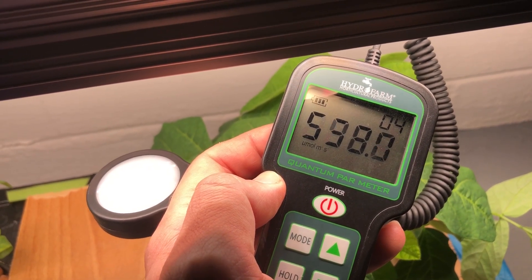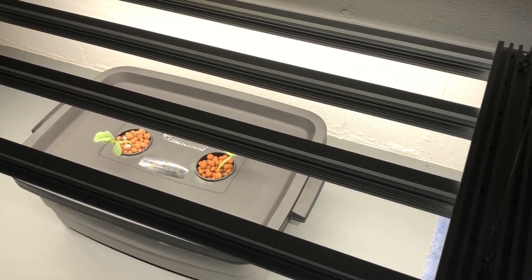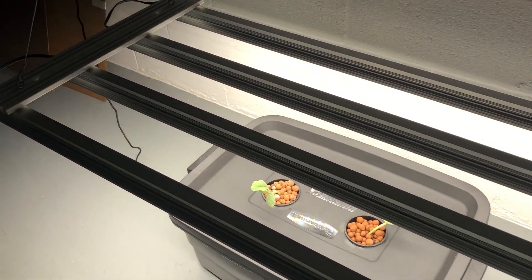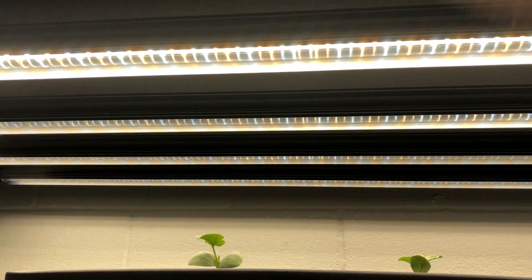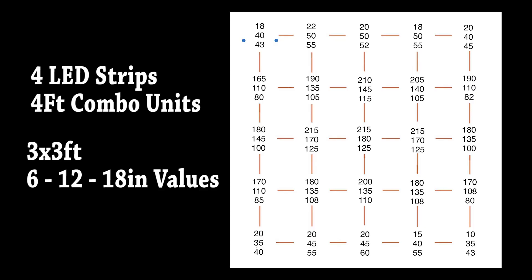The strips used in this video were 3 foot long, but you can also buy the combo units like these 4 foot strips that run about 24 watts each, using warm and cool white diodes. This is a 3x3 PAR footprint for those. These are fine to use for all stages of growth, but for better production I recommend the Ultimate versions.